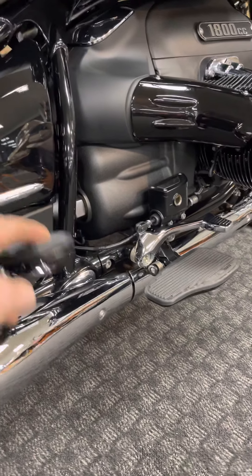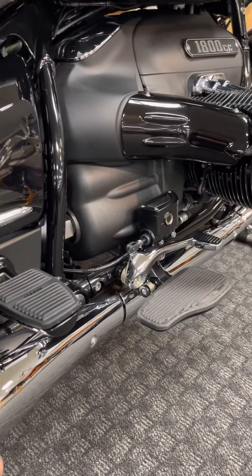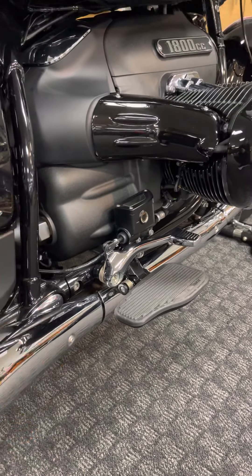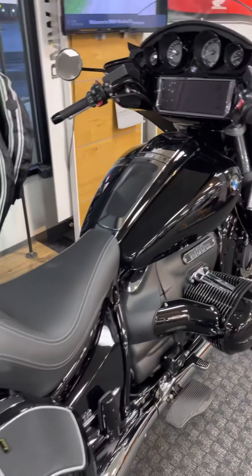And then for the passenger, a very nice platform for their foot. Really high quality on this stuff. The latches work great too — they keep up, they're not loose. Nice tight action.